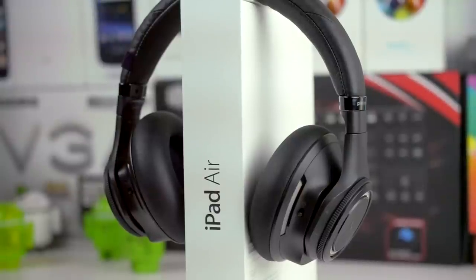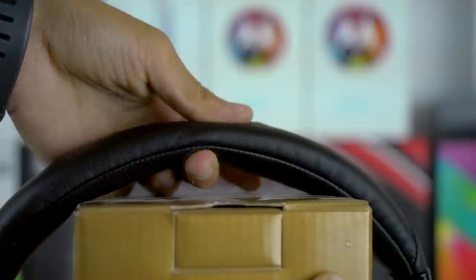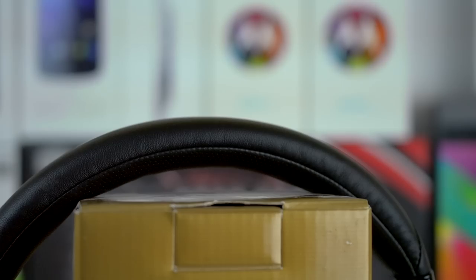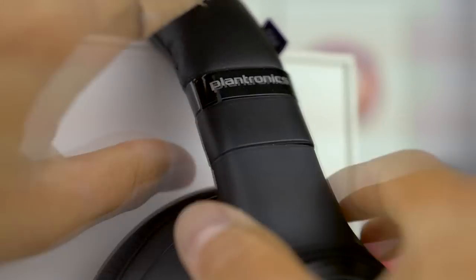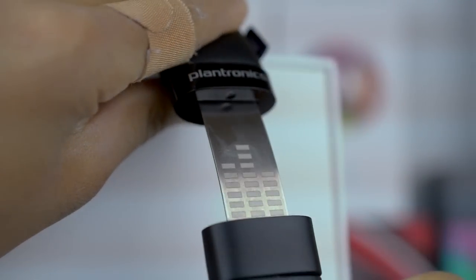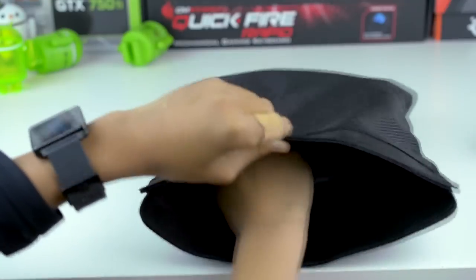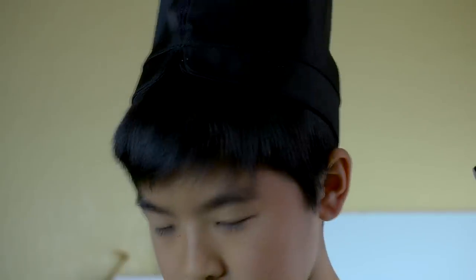Starting with the physical tour, these headphones are really nicely built with an all-black plastic design that doesn't feel cheap at all. At the top is a very comfortable and robust headband that can easily be stretched without worry of breaking it. There's also an extender which is made out of metal and very robust as well. Moving to the right, we find a hinge that allows the headphones to fold flat into the included tough black ballistic nylon carrying bag, which also functions as a fashionable hat.